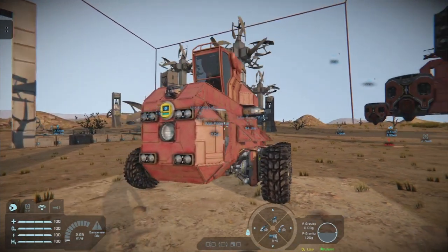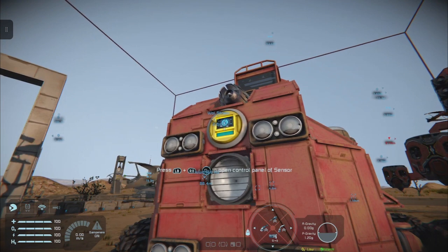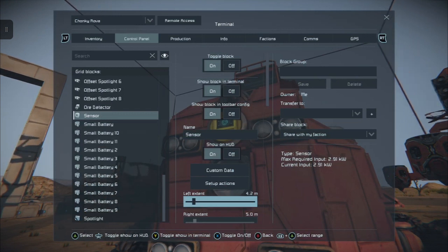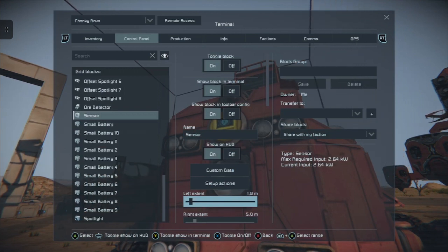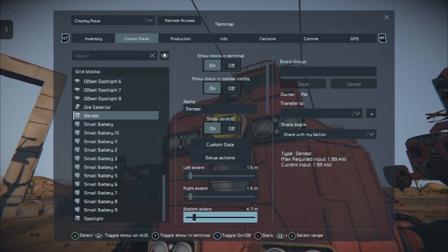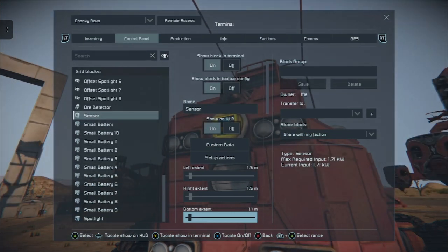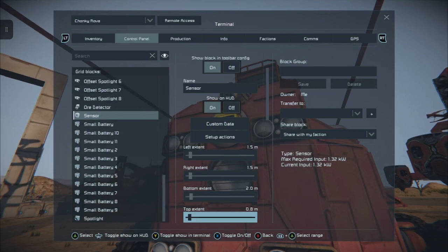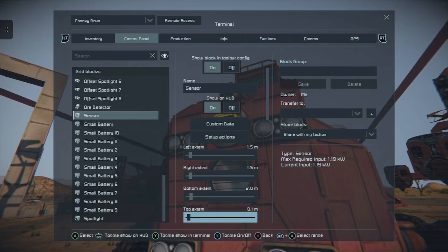You can set it up to cover both front and back, but first we want to set the field size. Hold down the right bumper and tap left on the d-pad to bring the field in — about 1.5 for the left extent, same with the right extent, 1.5 should do it. You can see it coming in. The bottom extent — you'll probably get away with 1.5 or 2. The top extent, let's bring that all the way down, about 1.5.